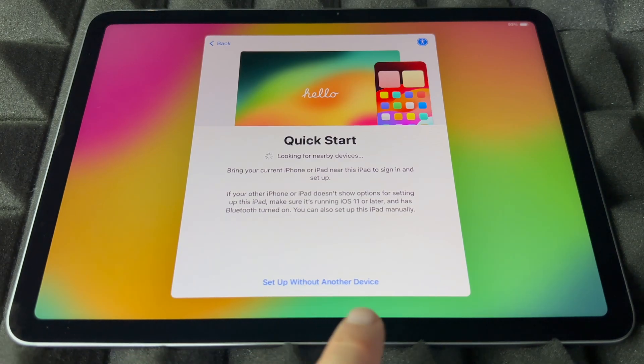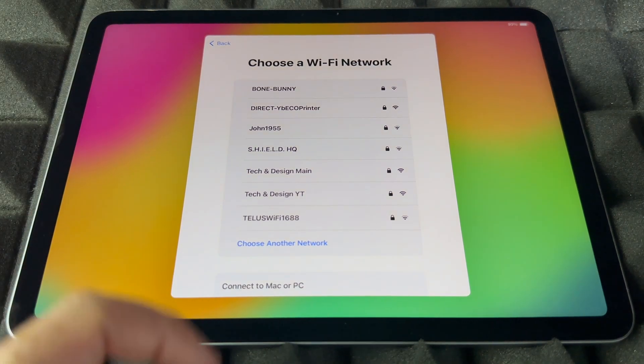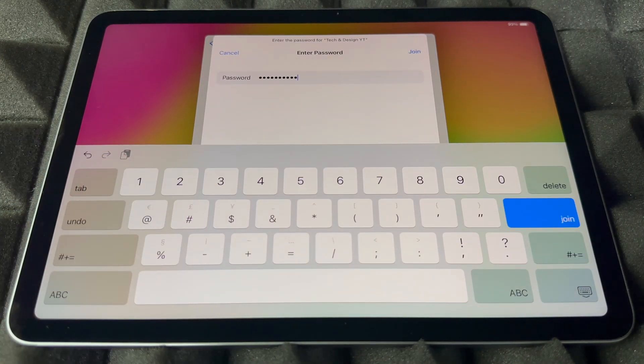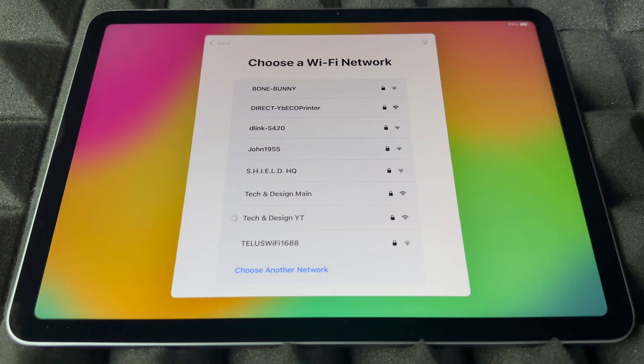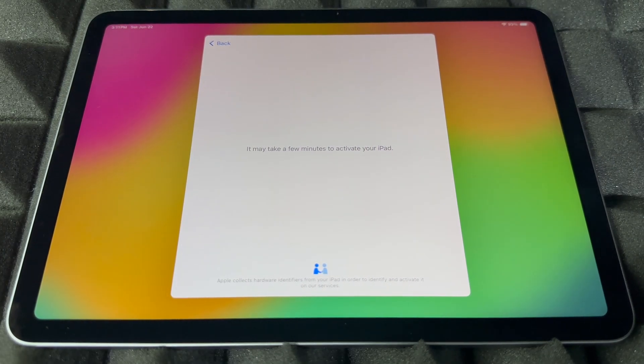Go ahead and set up without a device, then scroll down to find your WiFi network. Choose your network, enter the password, and press Join — it's going to connect up. Yes, you do need WiFi, and you can use a hotspot — that's a WiFi network after all, so it's the same thing.